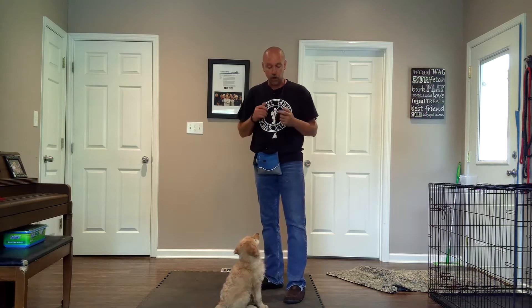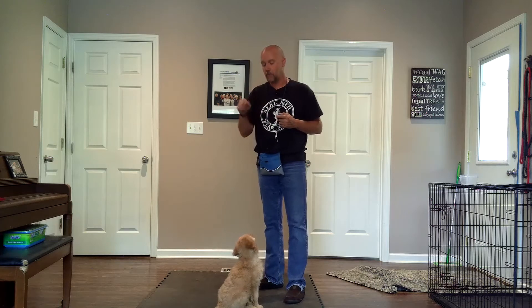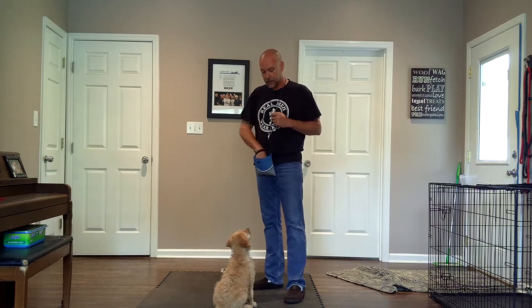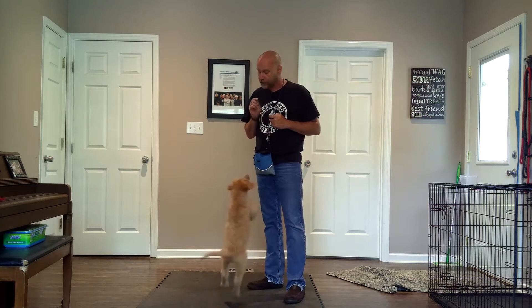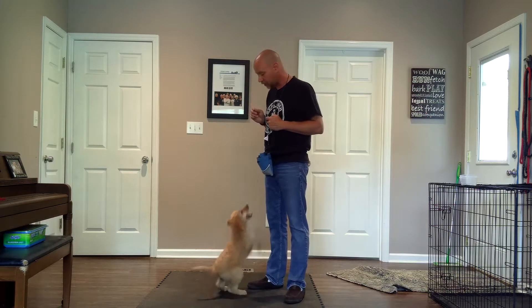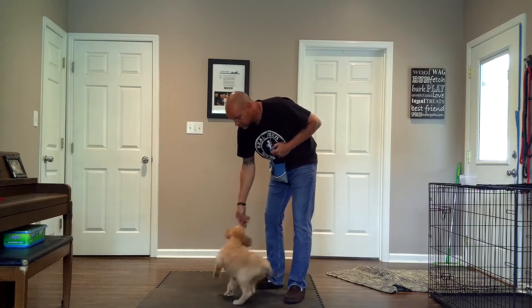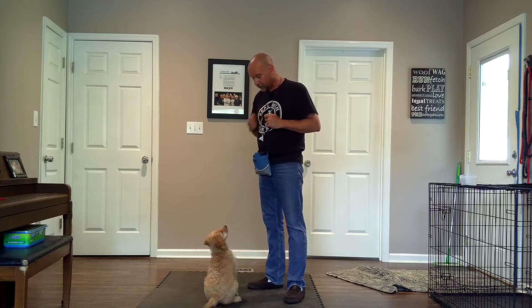Now I'm not having to do 'mark, cookie, mark, cookie' because I've already done that. Now it's about marking the behavior that I like. She gives me a sit — I like that. I like that you're doing that, give me more of it. No, that's incorrect — we talked about that. Then I get her attention again, and she sits. I mark that behavior.